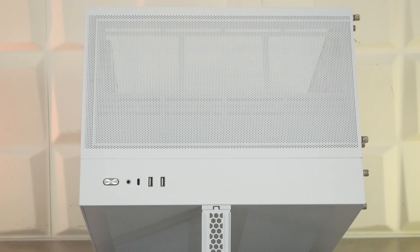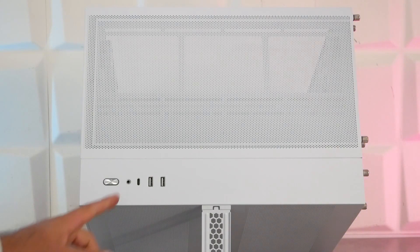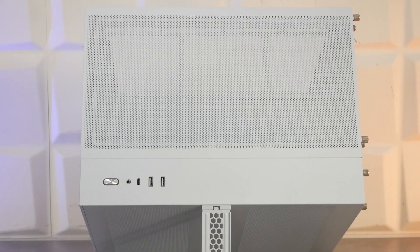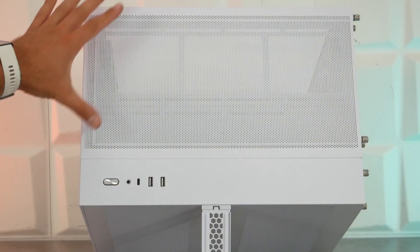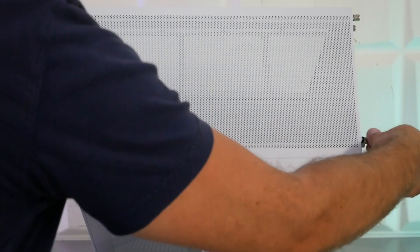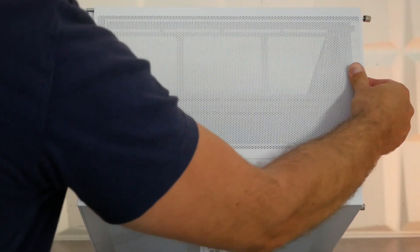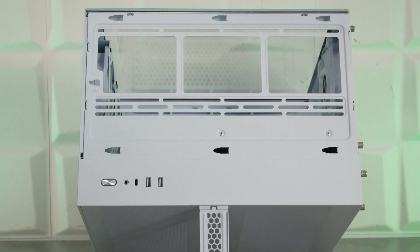Sur le dessus, on va voir le panneau de contrôle : le bouton power qui s'illumine en bleu, l'entrée-sortie audio, un USB type C, deux USB 3.0. Ensuite, on a une partie métallique amovible avec du mesh qui tient avec deux vis à main derrière. En la retirant, on accède à une grille compatible 3x120 mm ou 2x140 mm. Pour le watercooling, ce sera 240 mm ou 280 mm maximum.